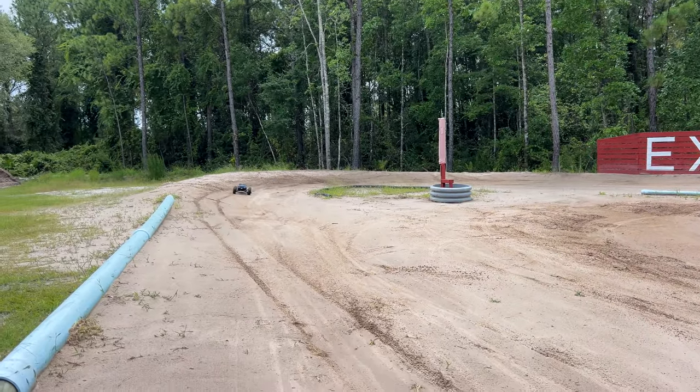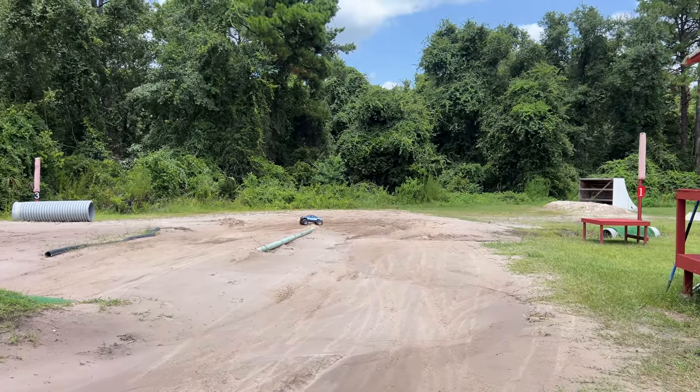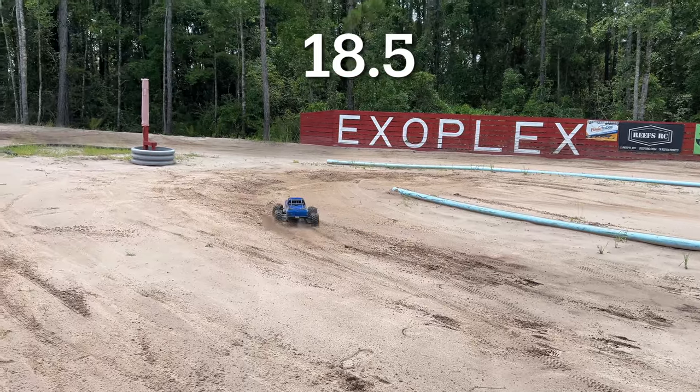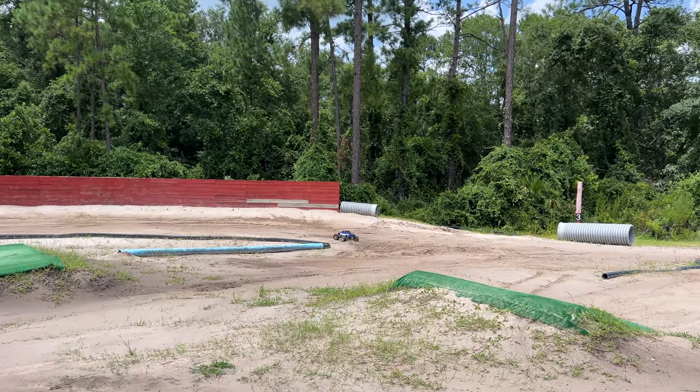I was trying my best to fix it for all the water and stuff, but pretty much this is going to be an uncut video — just a simple drive. Hopefully I don't crash this thing.